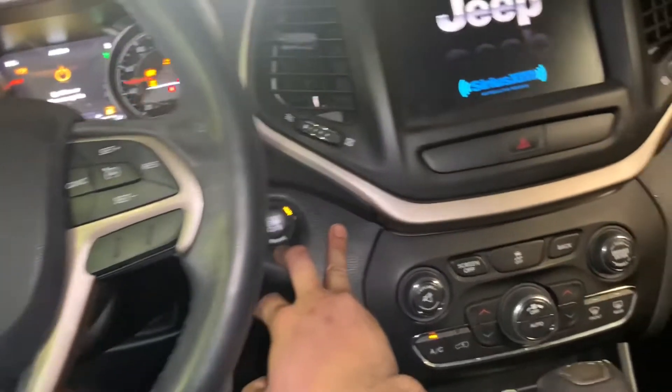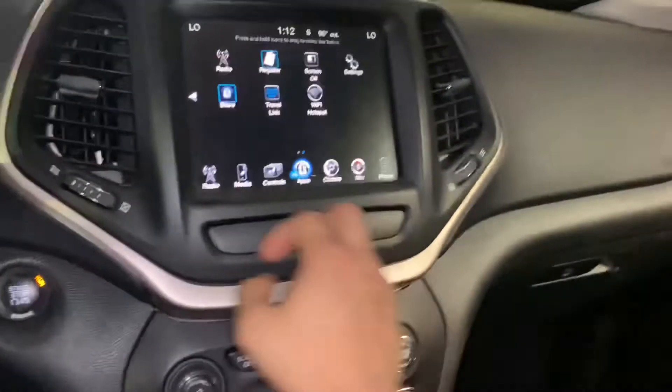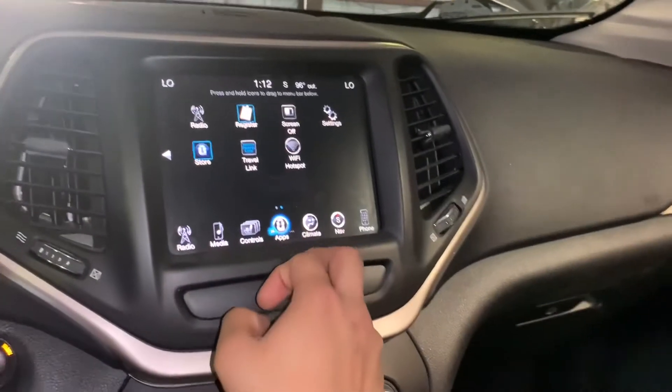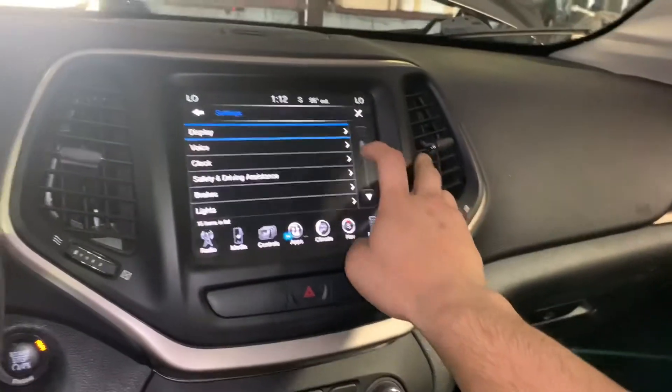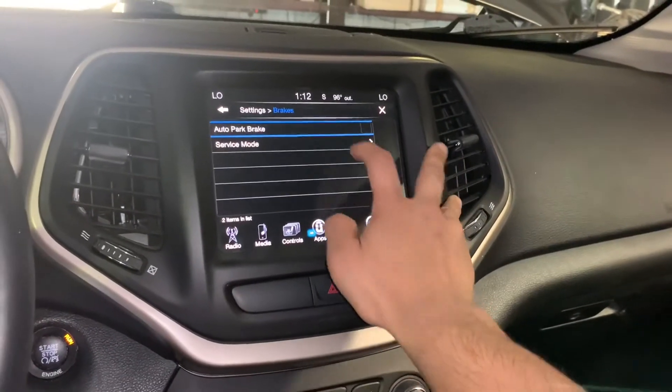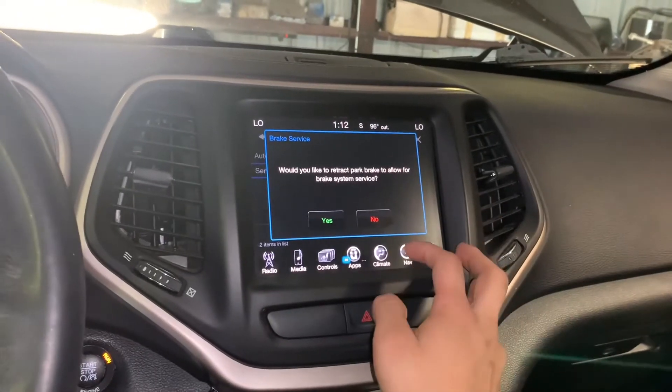Put the vehicle into the on position — make sure it says 'run.' Don't hit the brake. Go to your menu, go to apps, scroll all the way to the right, then go to settings and down to brakes. You'll see 'Service Mode.'